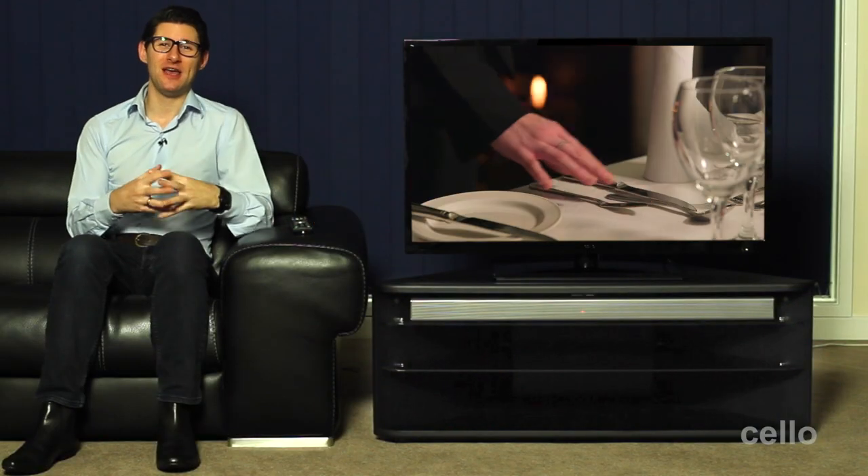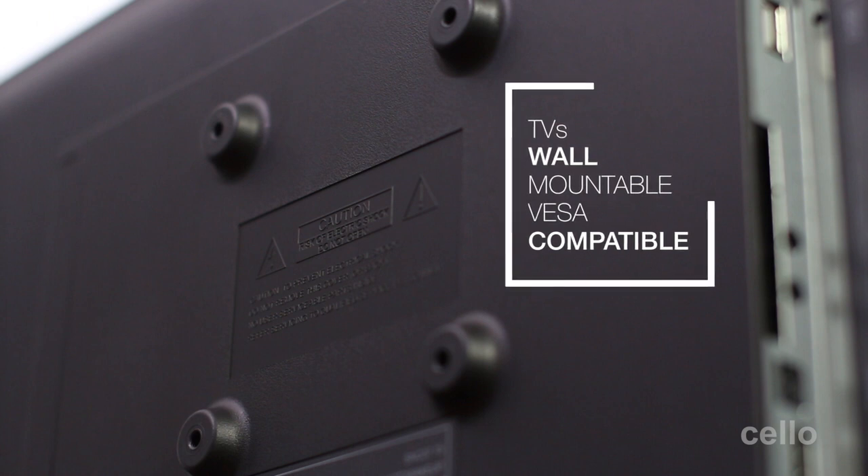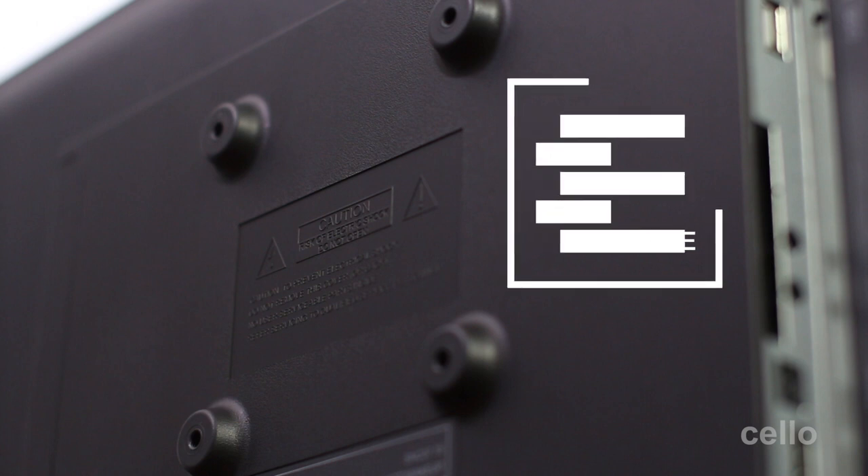So having free remote controls on your armchair and misplacing the one you need becomes a thing of the past. All of our TVs are wall-mountable with four screw holes on the back of the TV that are all compatible with industry standard VESA wall mounting brackets.